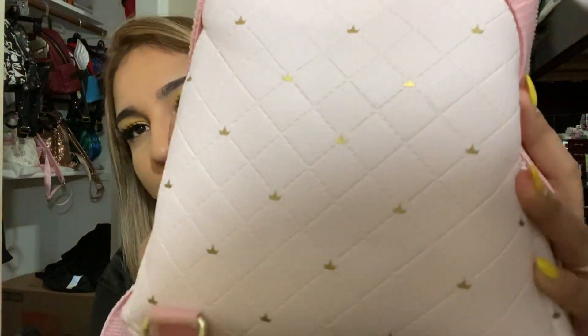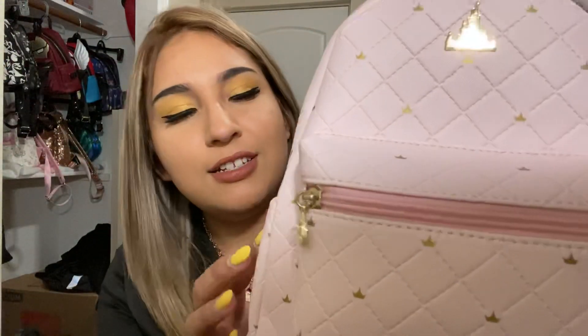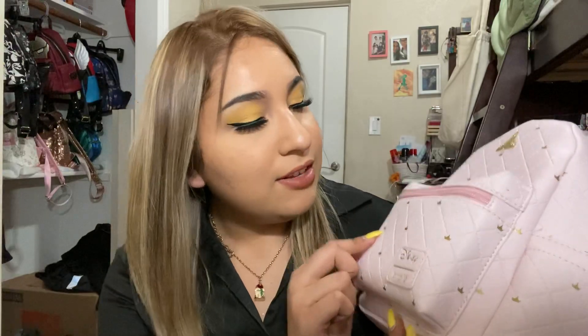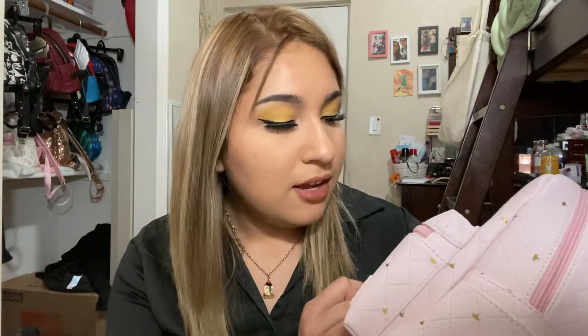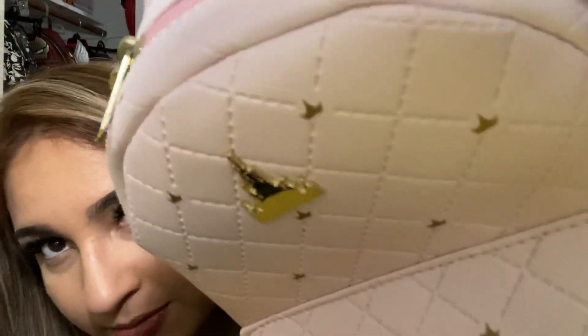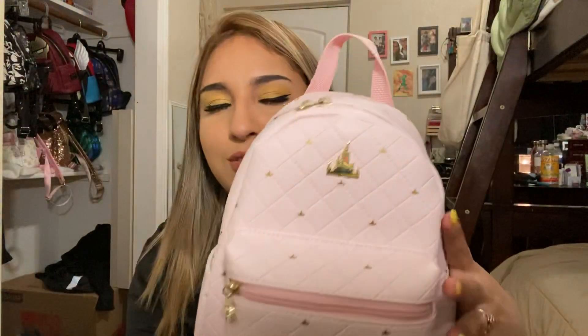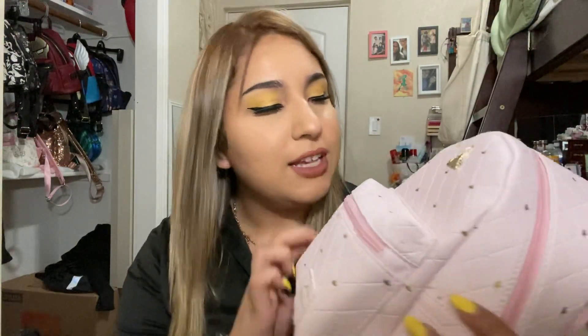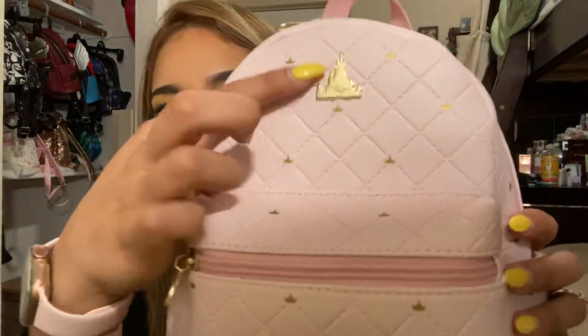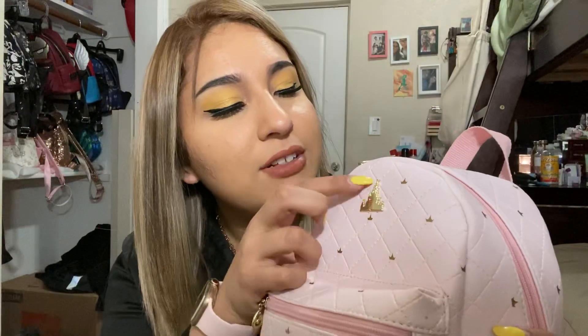Here's the back — the more quilted design with crowns. This one I try not to use so often because the crowns are kind of easy to peel off. On another bag I've seen some of the crowns starting to peel off. I mean, I'd show you guys a really close view, but I can't really zoom in much. But you can start to see a little bit of peeling — unless that's just how it was painted. Anyway, here's the castle.